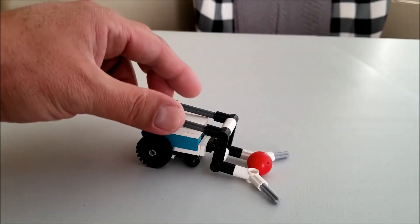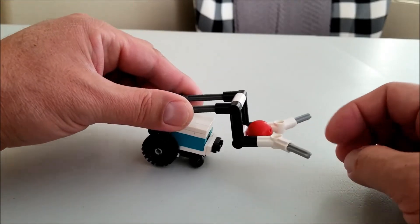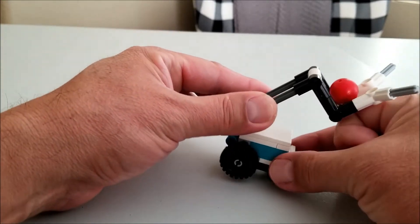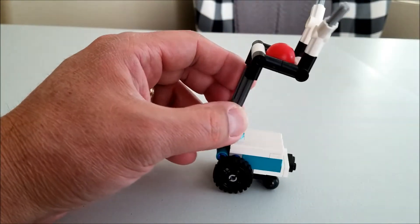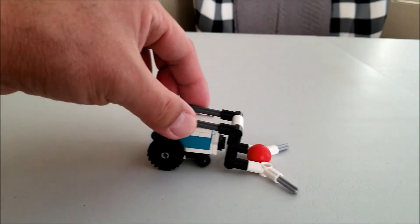So this is the cool one that kind of looks like one of those ice cream vendor items. What's really neat about this is the red ball can get trapped in here, this will lift up, and you can trap the ball up in there. Really cool.